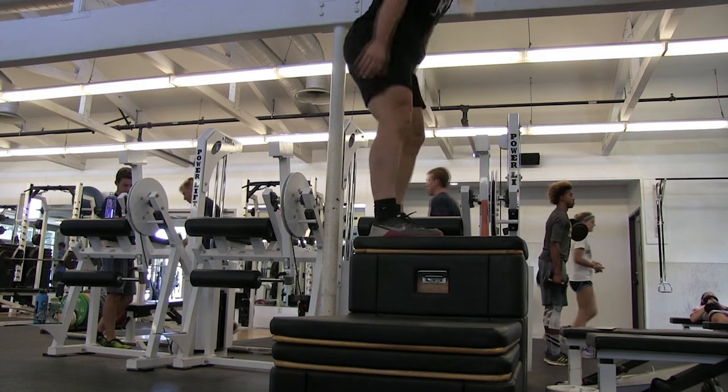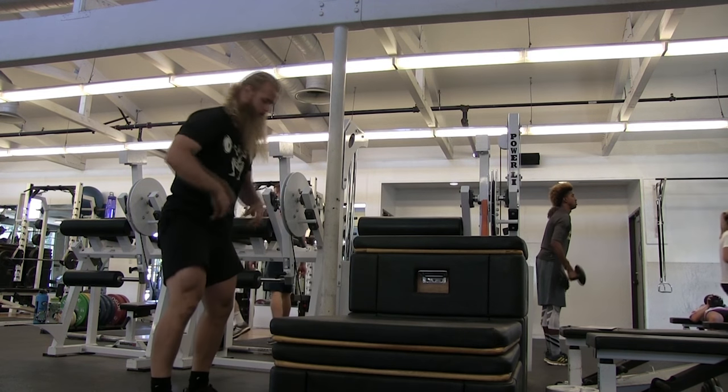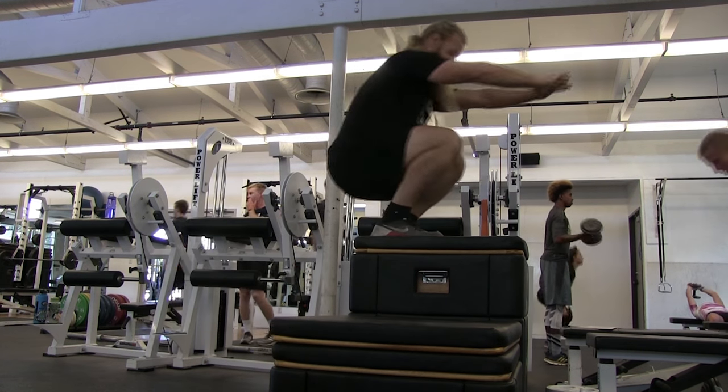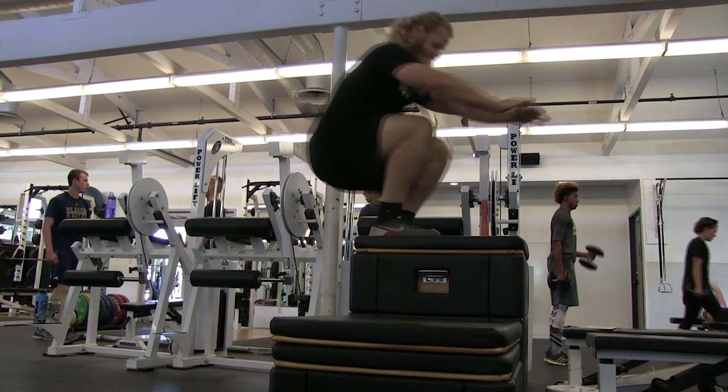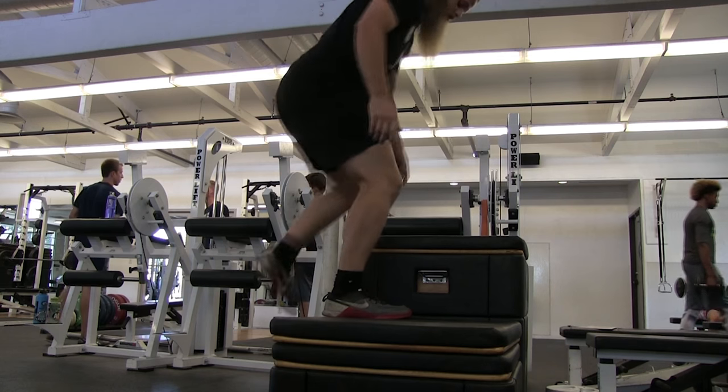Hey everyone, I wanted to take this opportunity to let you guys know what my training has looked like recently, for those of you that are interested. I plan on doing a powerlifting meet in November with the super training crew, so I've been doing a routine that's very similar to what they're doing.